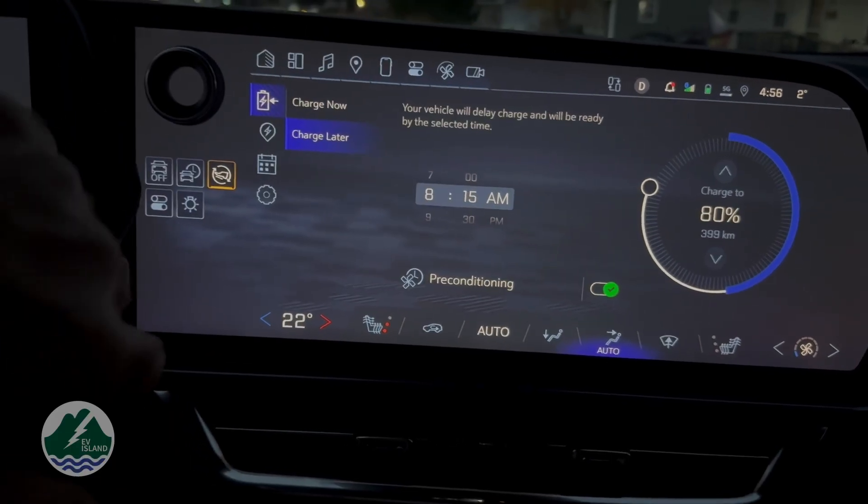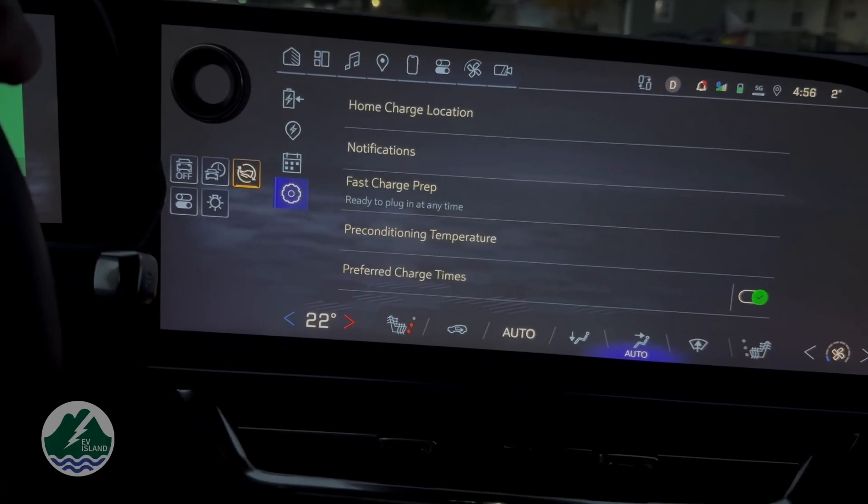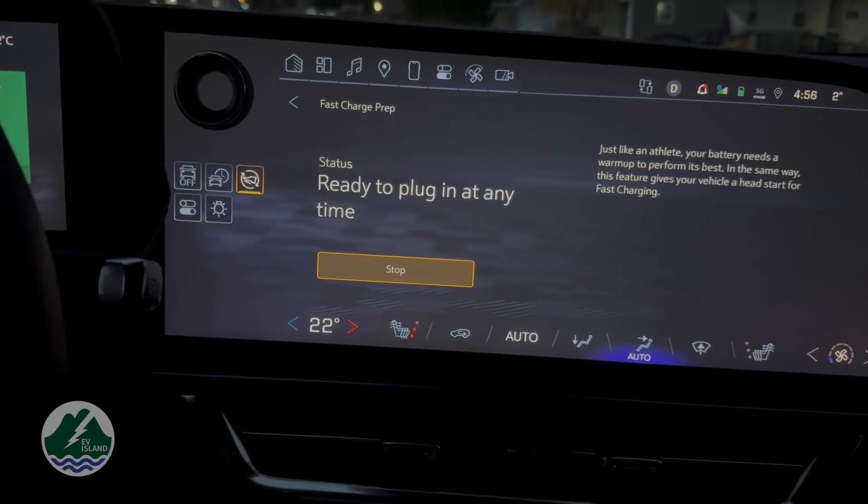The other way you can precondition the battery is to manually go into the menu system and precondition the battery manually, knowing you're going to a DC fast charger. That energy use is relatively significant, but since you're going to charge anyway, it offsets the time you'd spend at the fast charger. For the most part, it's a recommended thing to do.